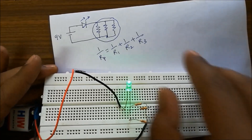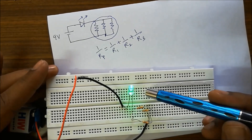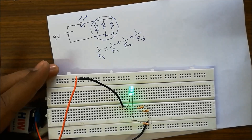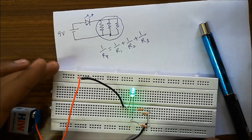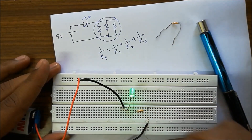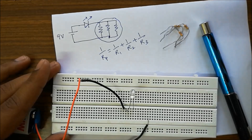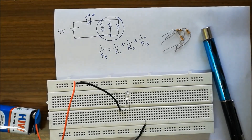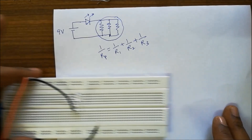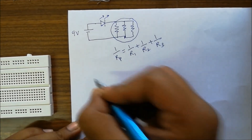Once we start removing the resistances, the brightness will decrease. Make sure that the resistances are connected properly — the three legs on the same line, left three and right three. We removed one and brightness has decreased. Removing another resistance decreases brightness still more. This is how we learn the variation of brightness of LEDs by connecting resistances in parallel — varying resistances give varying brightness levels.